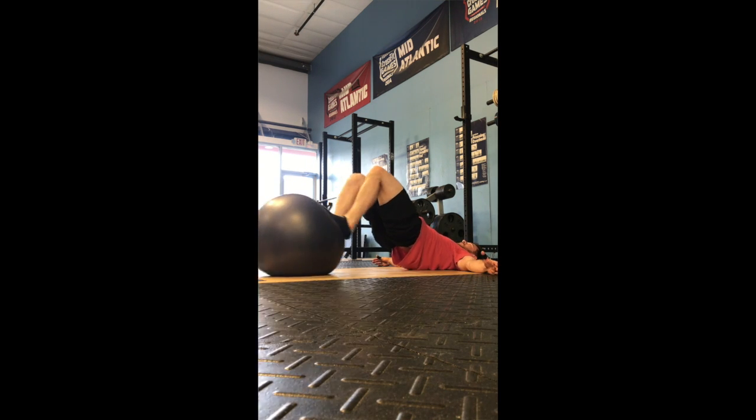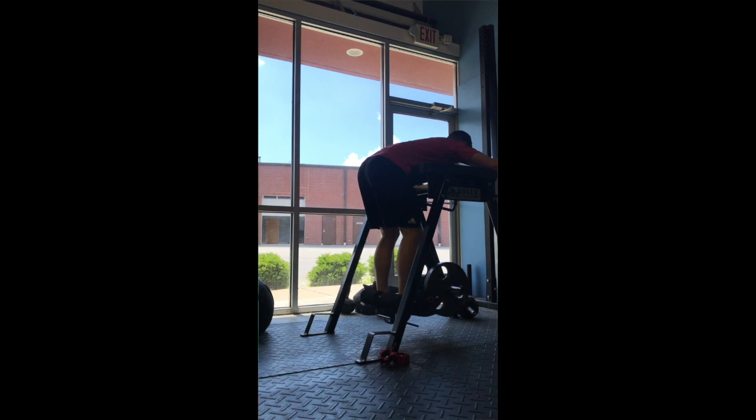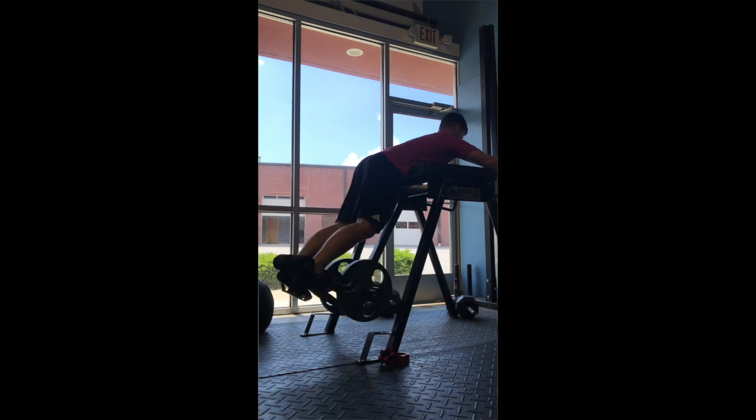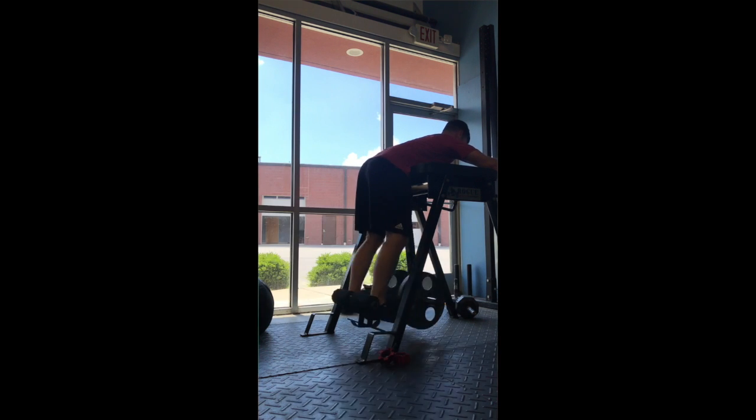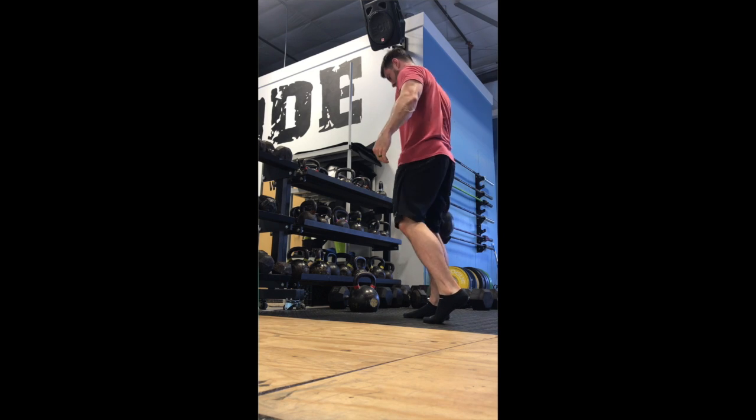Then we're getting into a couple of curls because I like knee flexion and I think it's important. The next video is a reverse hyper, and we're really just trying to prime the backside all the way from mid-back through the hamstrings.